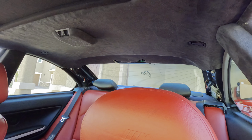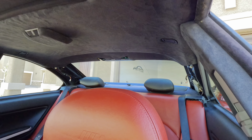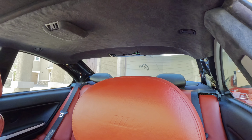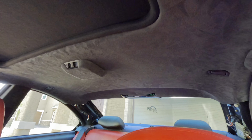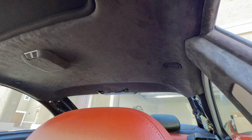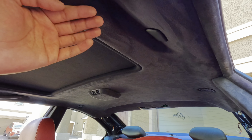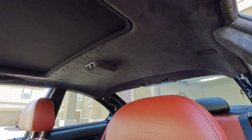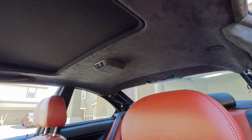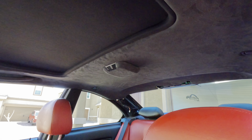Those two pieces — I'm still waiting to see if anybody has parted out an E46. If you guys know anybody, let me know. I gotta get those two pieces right there, and if not I'm just gonna buy it online. Once I get those two pieces, you can just tell how crispy it's gonna look. Let me know if you guys think I should add starlights — I feel like that might be too much, keeping it classy is kind of better.